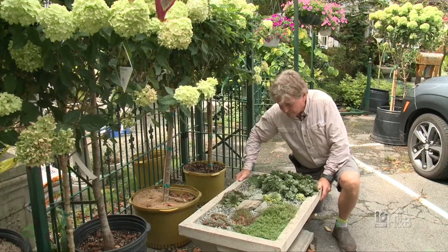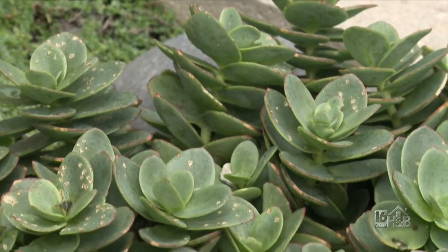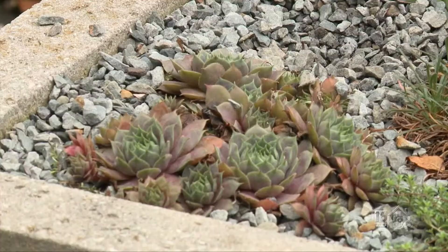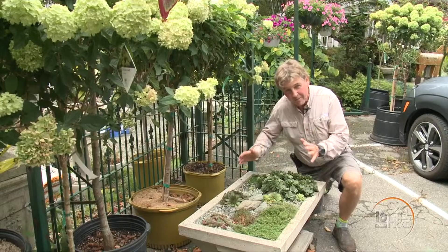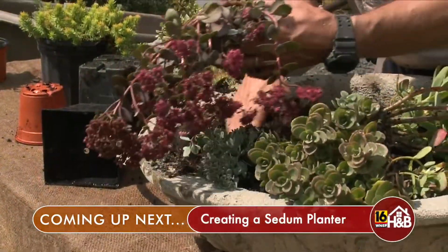Now to get a container through the winter, it needs special preparation. Even if you're growing something as hardy as a sedum, if it were to get waterlogged the plant would rot out - it wouldn't be the cold that kills them. When we come back, I'm going to show you how to put together our spectacular sedum planter. Don't go away.